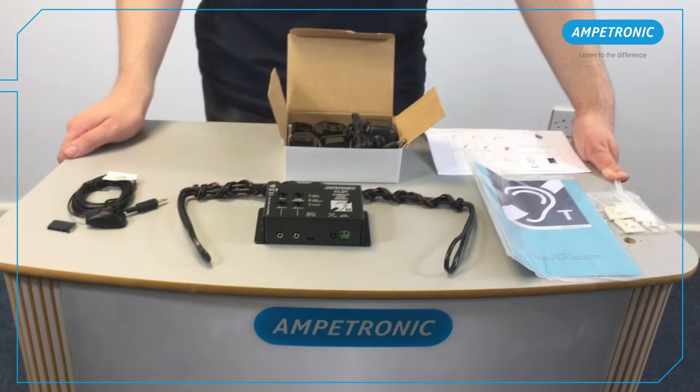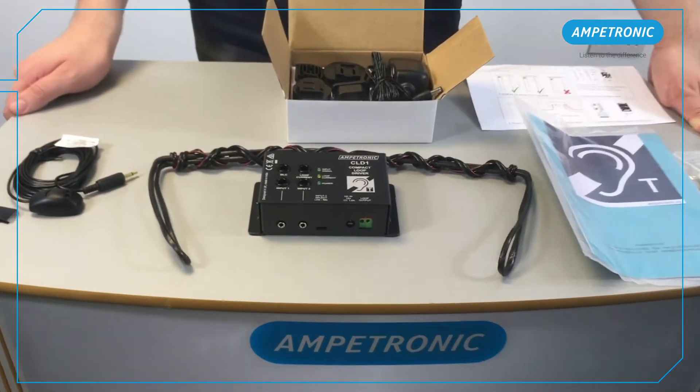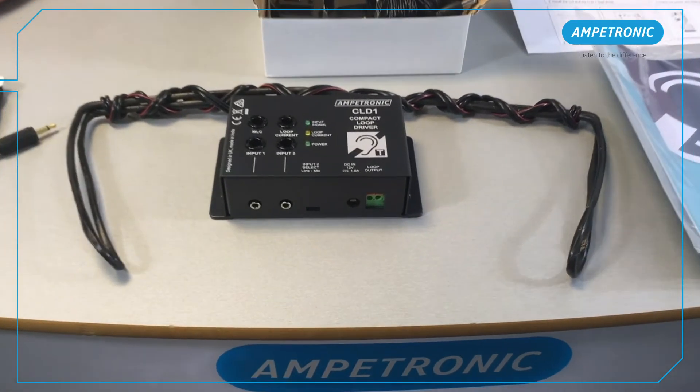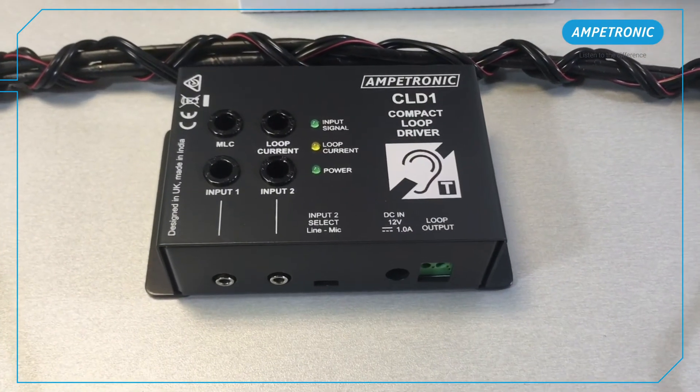Hi, my name is Ed and I'm a design engineer at Ampetronic. In this video we'll be looking at how to commission a CLD1 counter loop system using an Ampetronic Loopworks R1 test receiver.